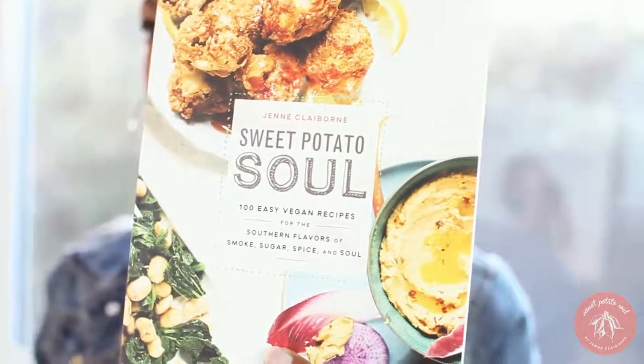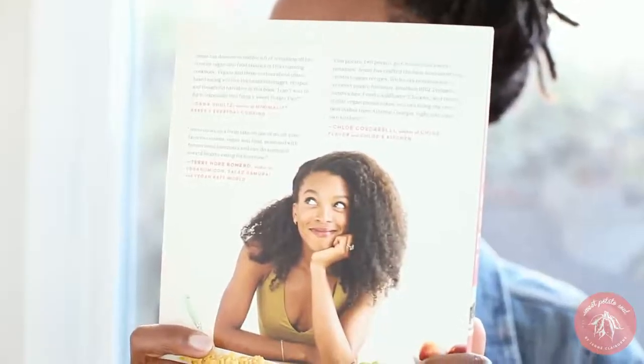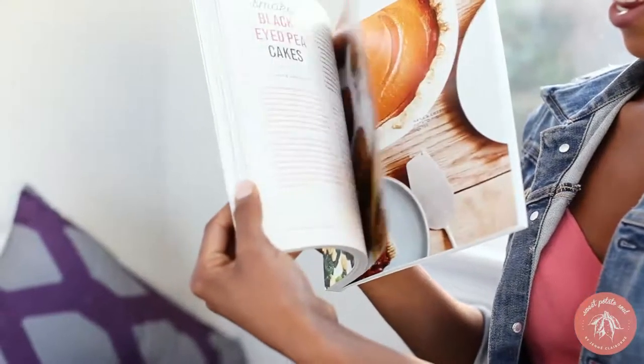Hi guys! I'm so excited because I finally have my actual cookbook in my hands in real life and it looks so good. I actually think it looks better than I imagined it. Here's the back and here's the front and here's all the inside as well.